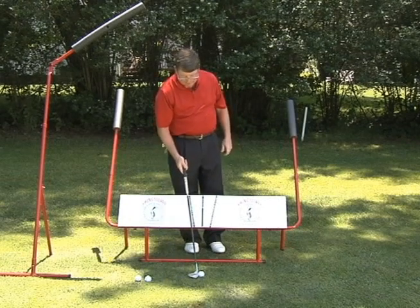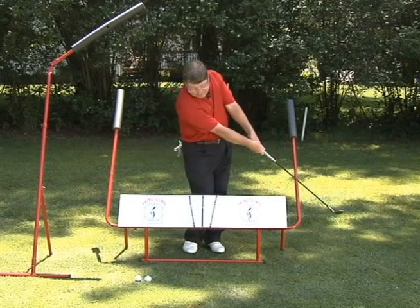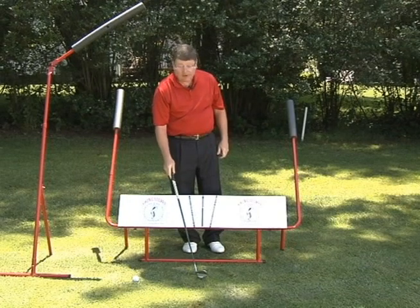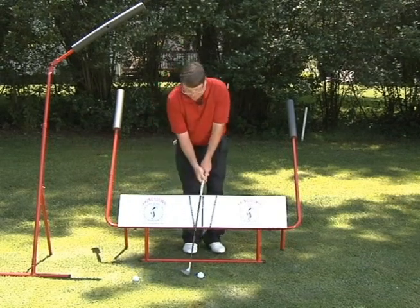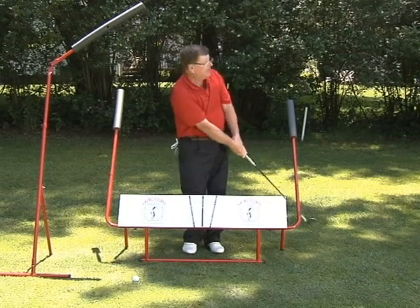If I needed a little more power, I could add a little body and hit the ball harder. Now I can work on some wrist cock, again just adding more power. So now I have a little body, a little wrist cock, add some power.